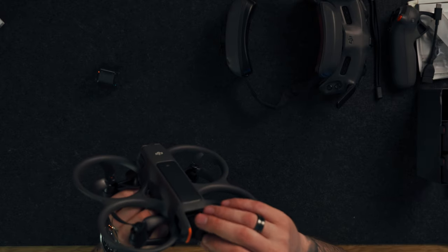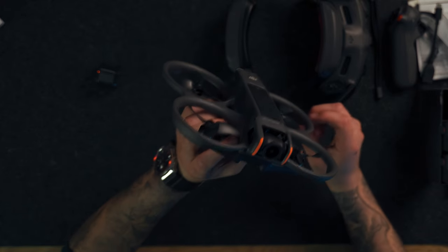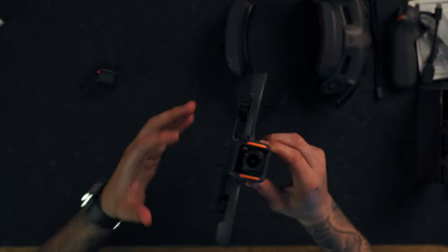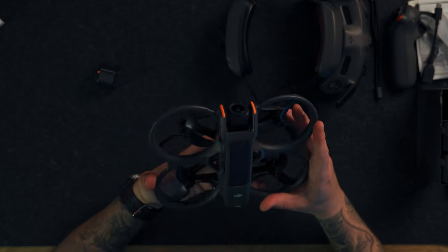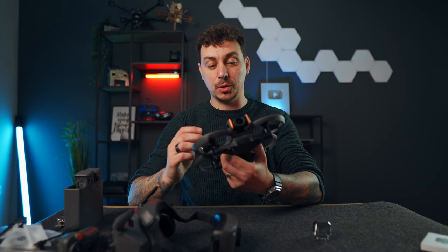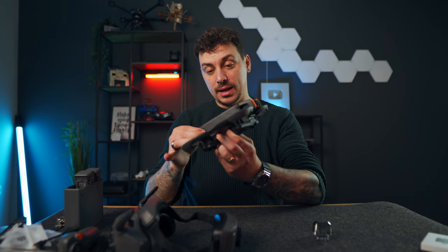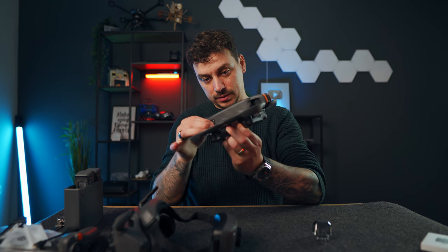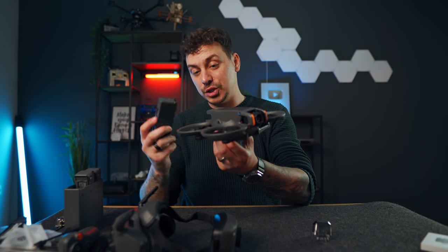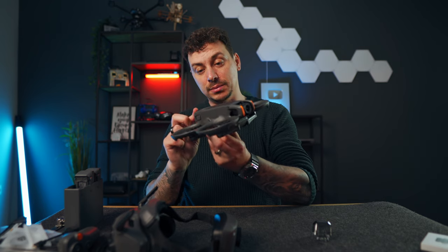That camera is massive — we have a new sensor size here. This is going to record similar video quality to the Osmo Action 4, so better night capabilities with a bigger, better sensor recording in higher quality. The battery also seems a lot bigger and has a different shape. The whole drone feels very different and from what I know it's upgraded in all the right places compared to the Avata 1.